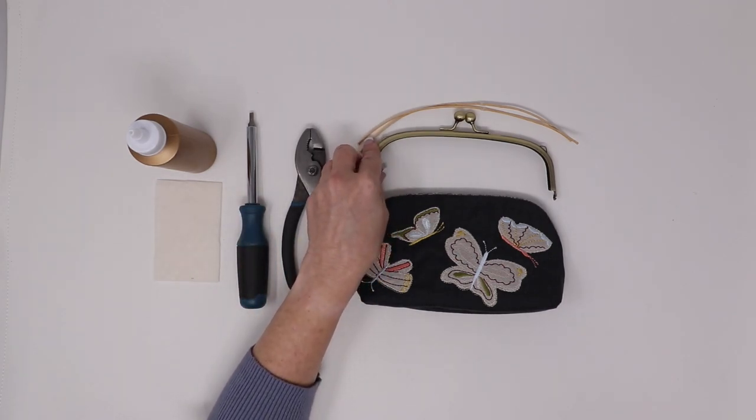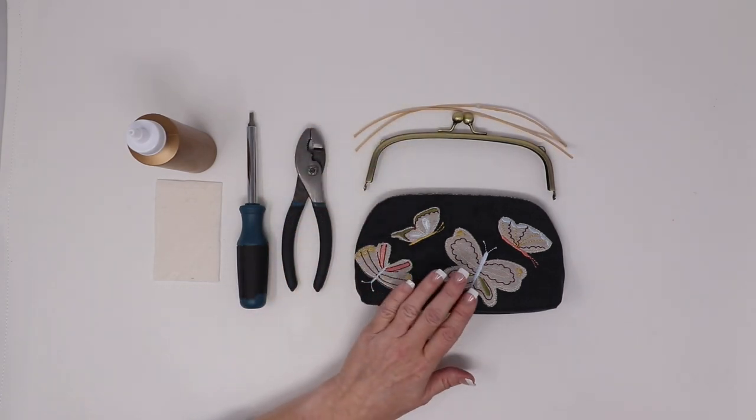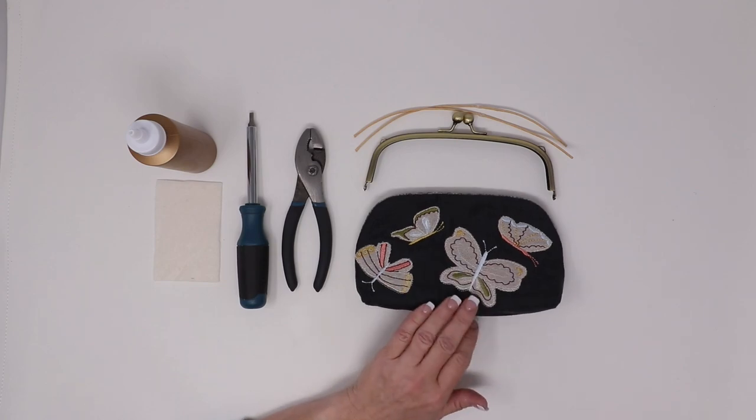You will also need the clasp purse frame, which includes the paper cording, and your fully embroidered Kimberbell Keepsake clasp purse design.